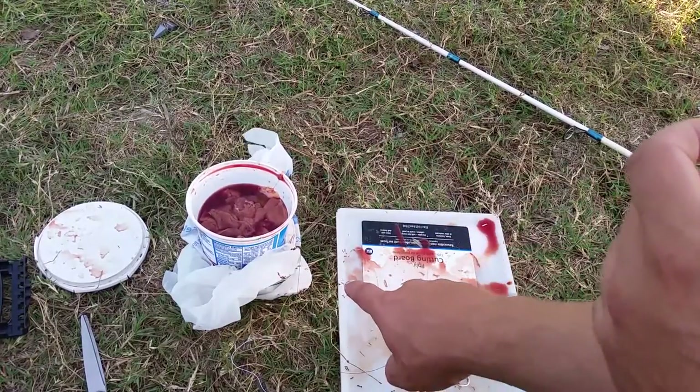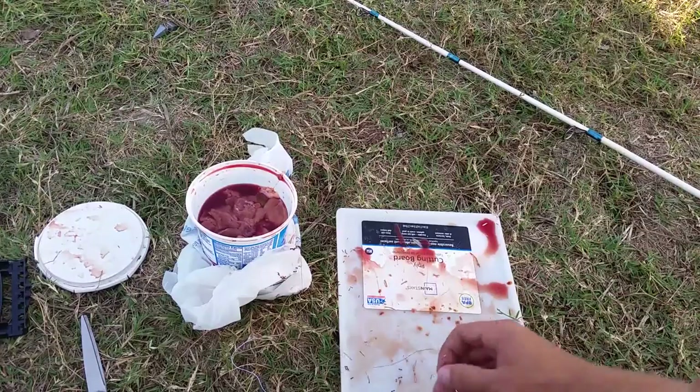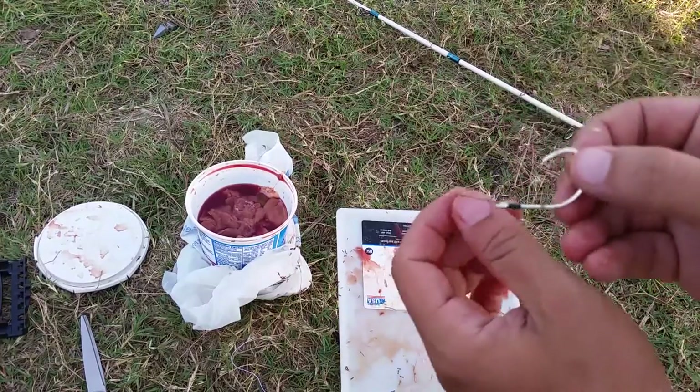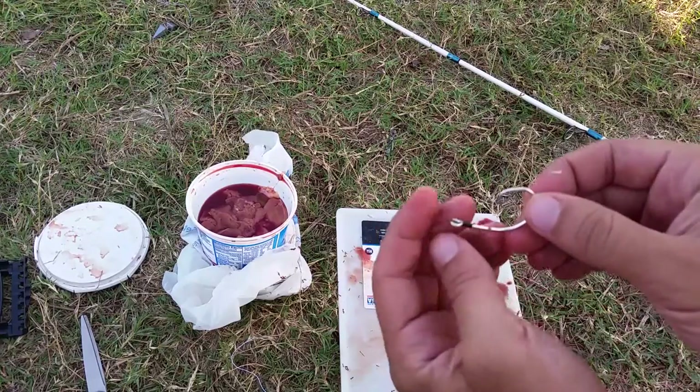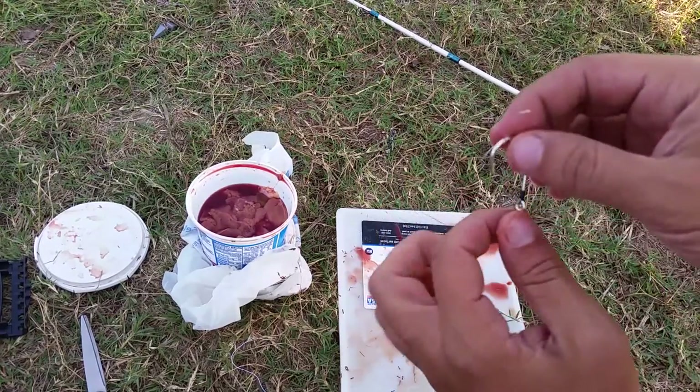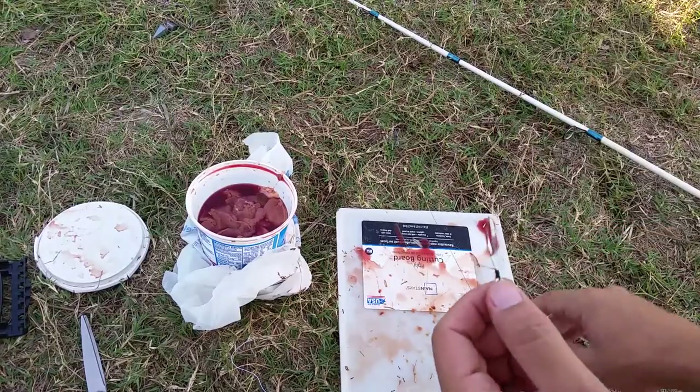You can see there's all sorts of ants all over the place — ants love these things. What I've got is my snell circle hook. You can see the snell knot there. It's just snelled on with braid. This is maybe a four-aught or five-aught hook.